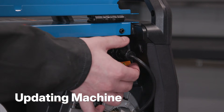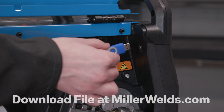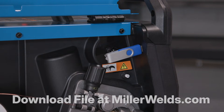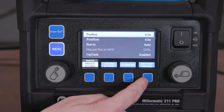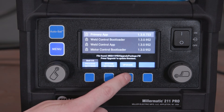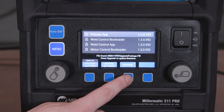Insert an empty USB drive into your computer and download the file onto your USB. Plug the USB into the machine. Select the menu and click the fourth button on the user interface named Software Versions. Once the USB is detected by the machine, select the Upgrade button and wait for your machine to finish upgrading.